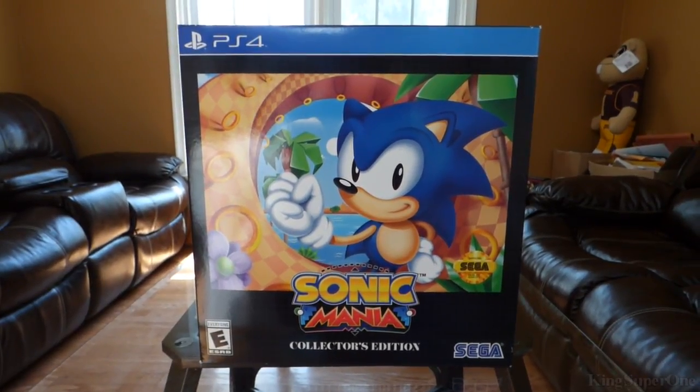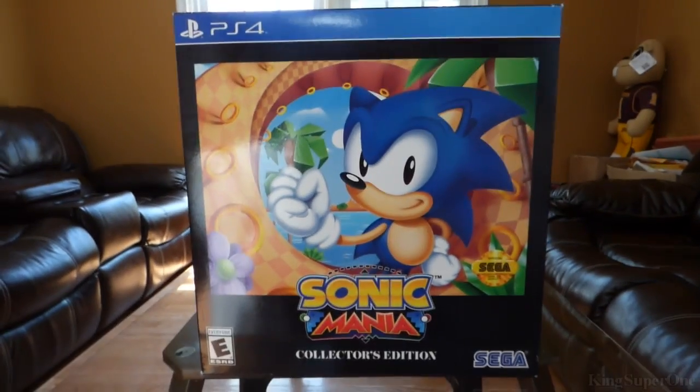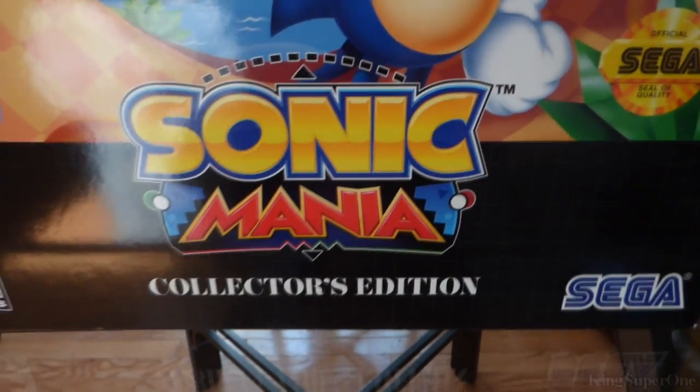So Trophy Hunters, King's Super Windows just signed in and welcome to an unboxing video of Sonic Mania Collector's Edition.